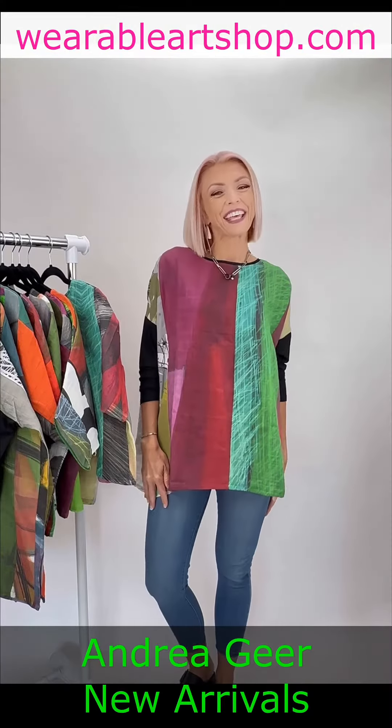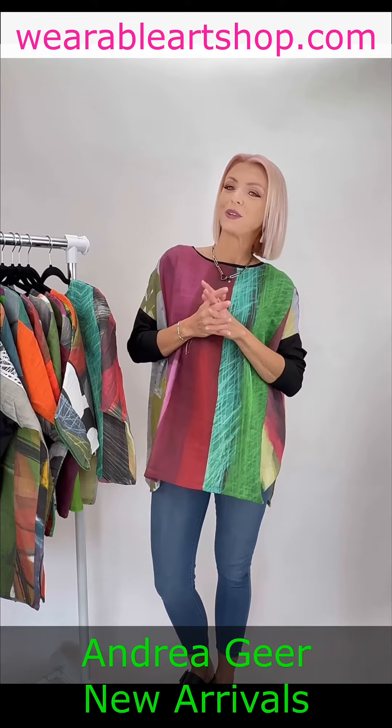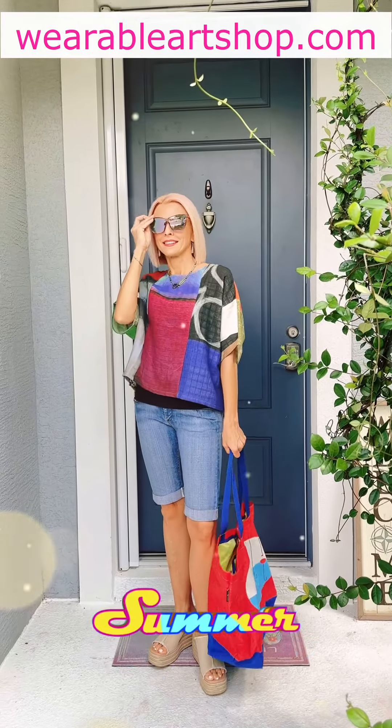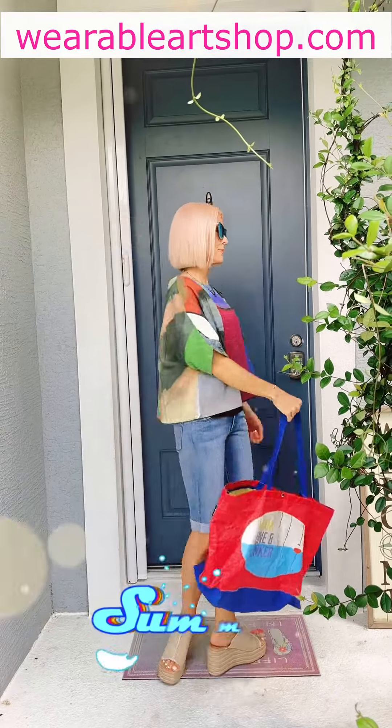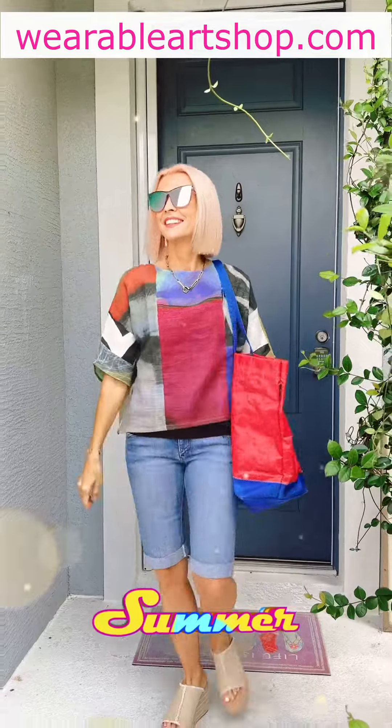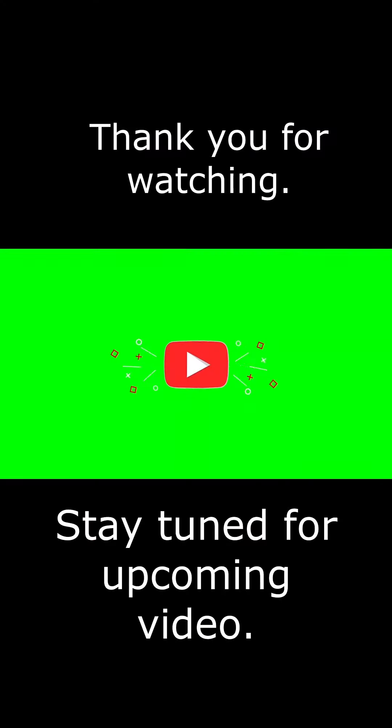That's it for today. Thank you for watching and I hope you have a great day. We'll see you next time. Bye-bye.